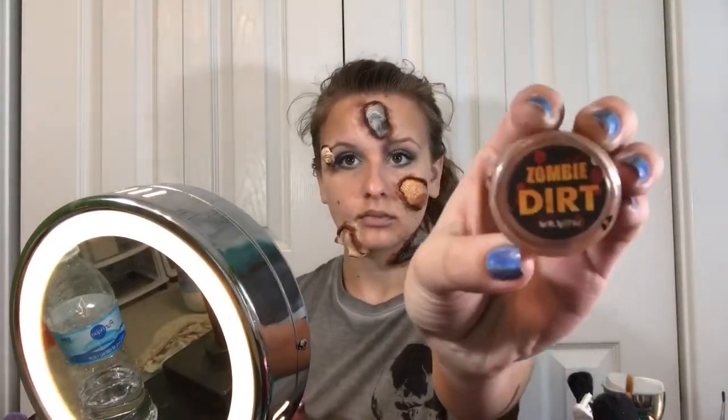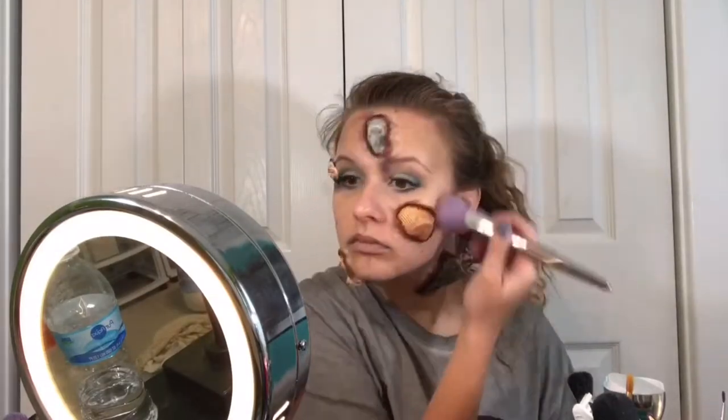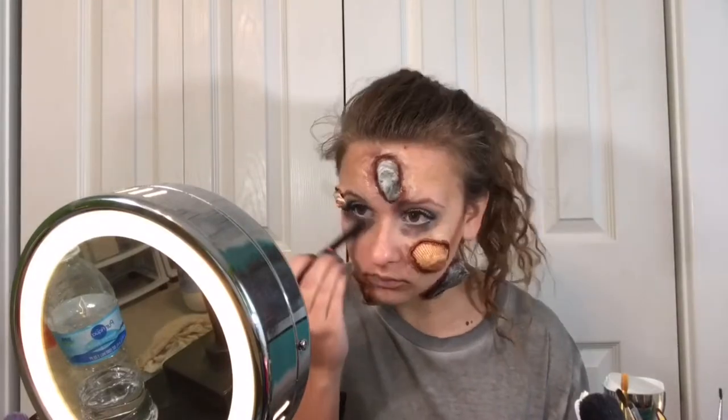I'm taking a contour brush and some brown zombie dirt and tried to contour my face, but I don't really like how this turned out — I wish I either didn't do it or used proper contour tools. Next, I'm taking the black zombie dirt and basically putting it back in where I removed the bags earlier.